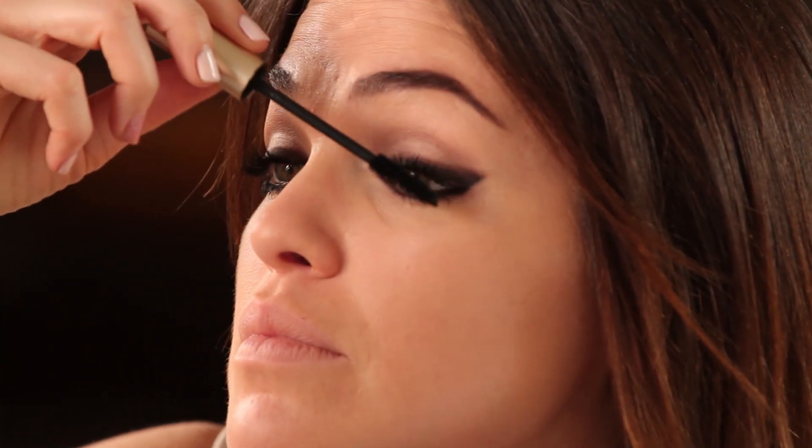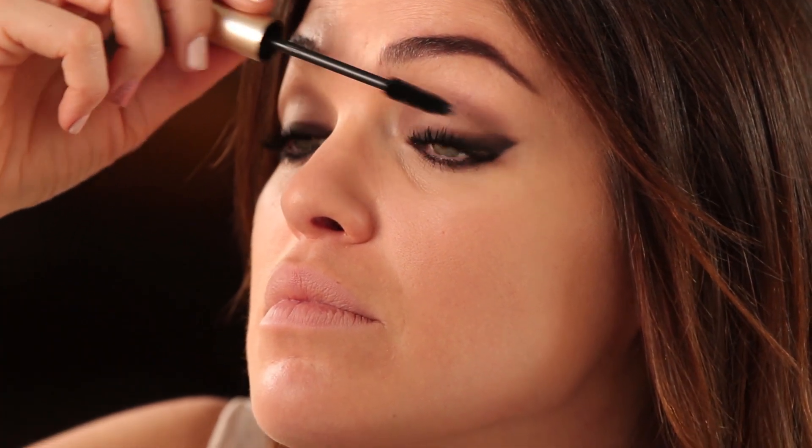Mascara time! Voluminous by L'Oreal — maybe she's born with it, that's not Voluminous' motto. So I'm going to apply quite a few coats on the top and the bottom. 10,000 coats of mascara later, I think we might be done.